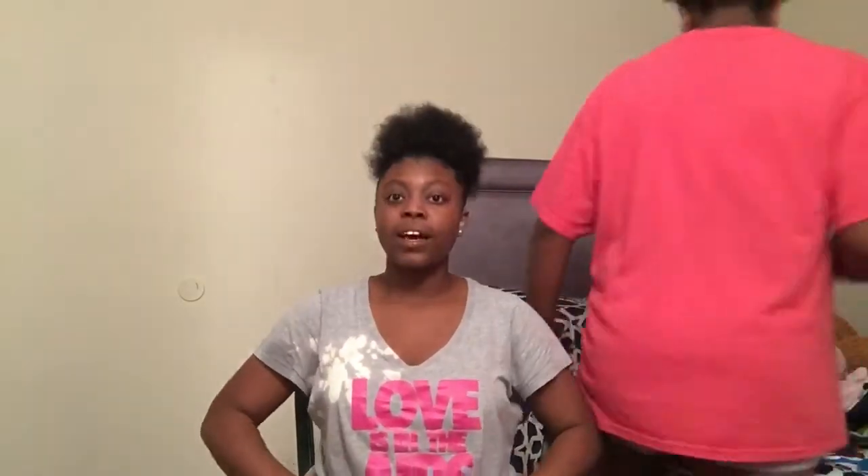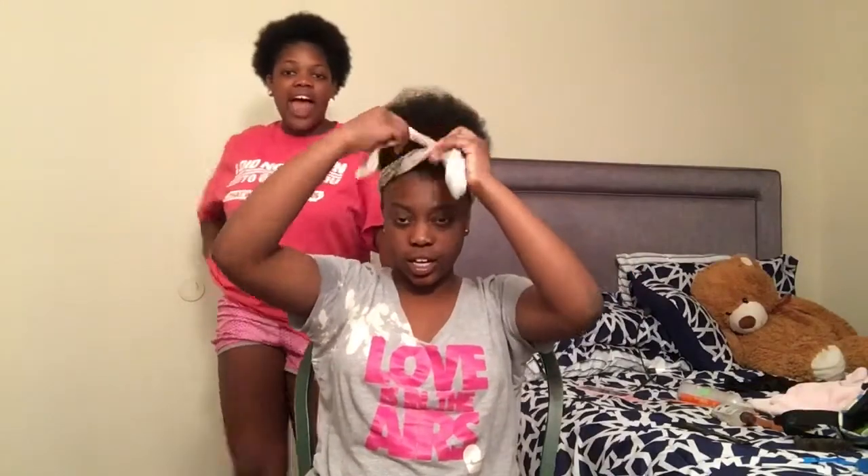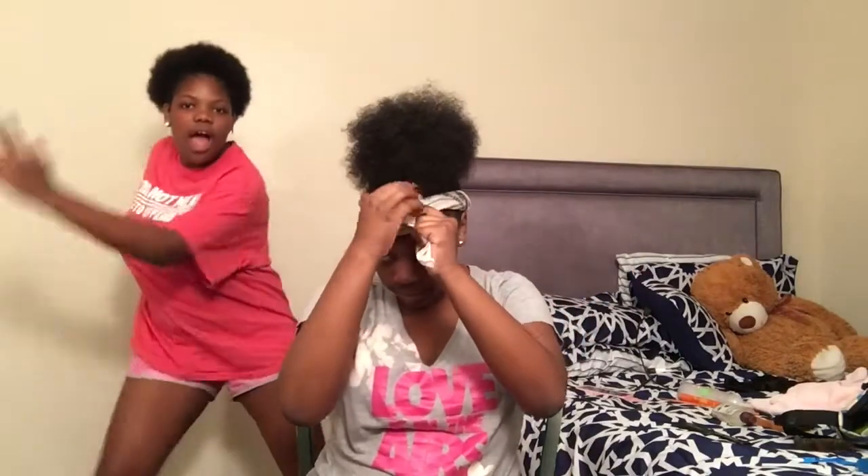Now she's gonna tell y'all how she does that. Okay, first you fold the little bandana regular, and then tie it like this — y'all know how to do this. Everybody knows how to tie a bandana. But if you can't do it, go ask your mama — I know your mama knows how to do it. And that's it!